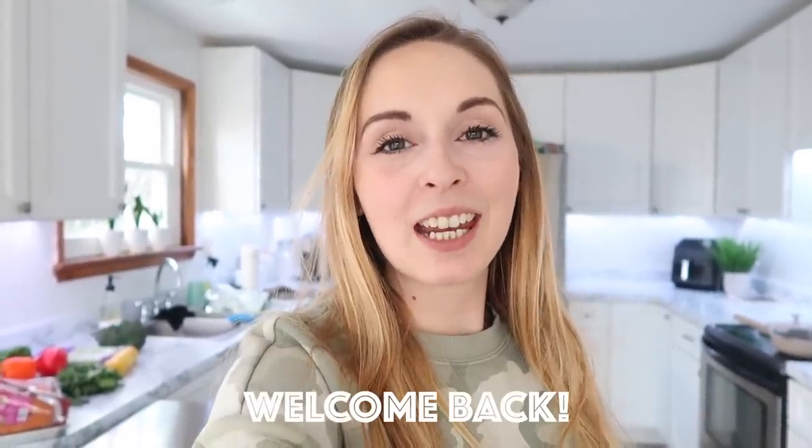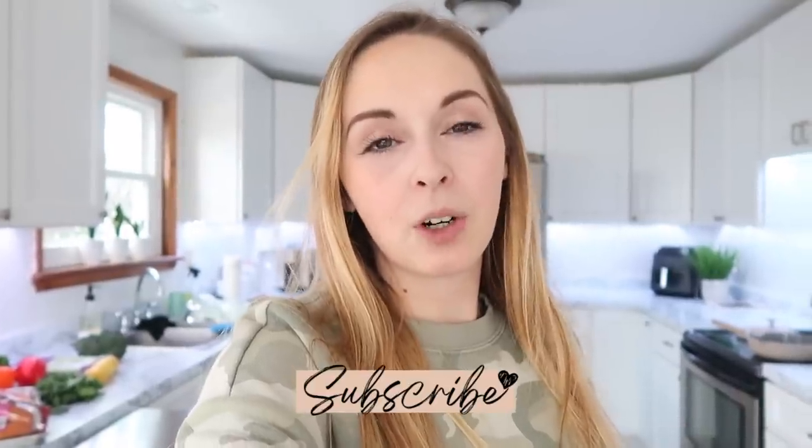Hey, welcome back to my kitchen and welcome back to my channel. It has been almost a month since I've posted and I hope you all had a great holiday. Today we're going to be doing some freezer meal prep. I do a lot of meal prep and freezer meal prep with healthy options and ways to make cooking and eating a lot easier for yourself and your family.